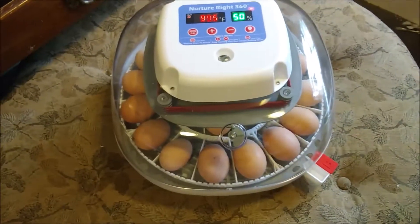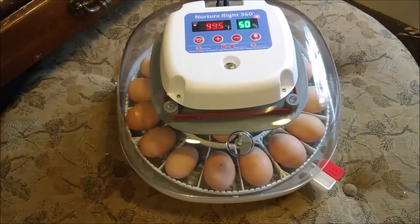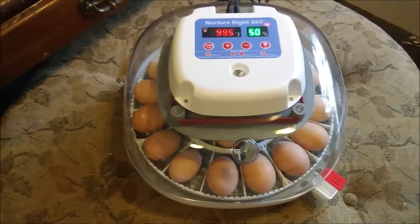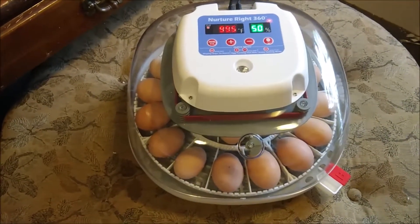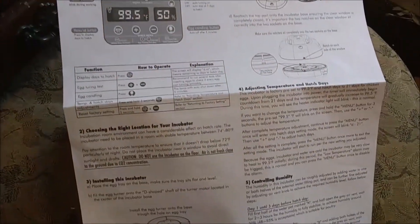I'm very excited about this. I'm really hoping that we'll have a really good hatch with this one. Like I said, it was a little bit pricier than what I was hoping to find, but it's going to be worth it in the end if I can get multiple good hatches. The instructions are clear and easy to understand, written in English.